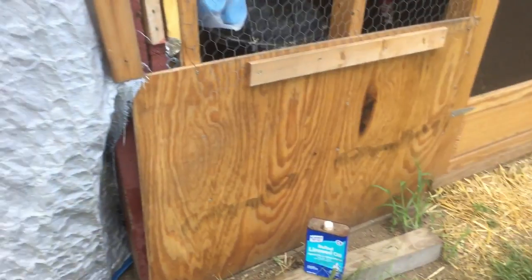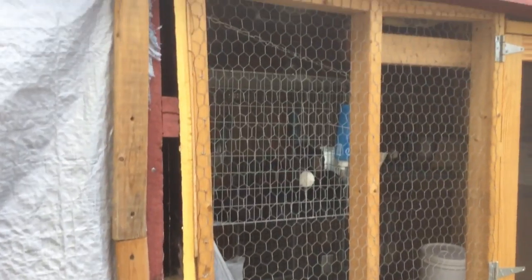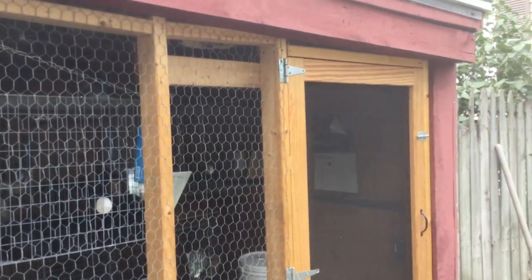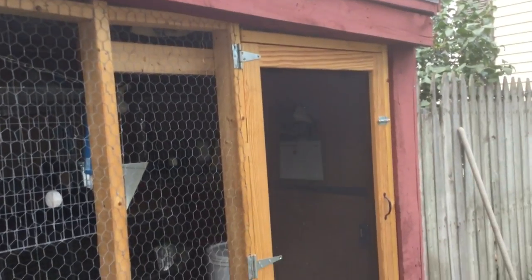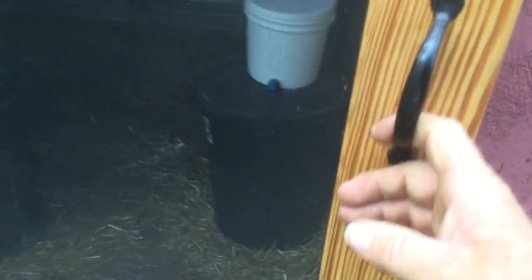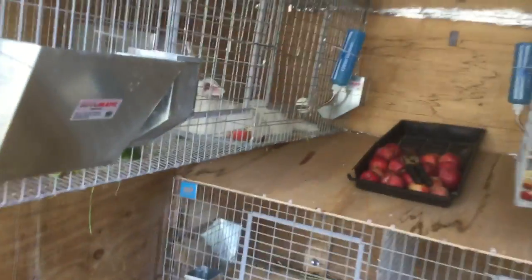I took one bay and I just framed it in real quick and put a screen door in — a couple of halves. And look what I've done here.